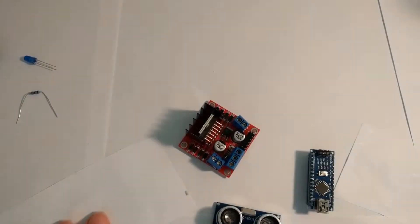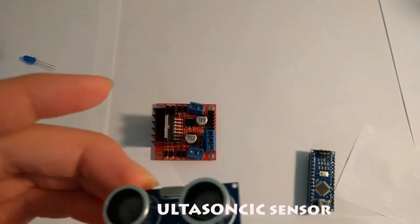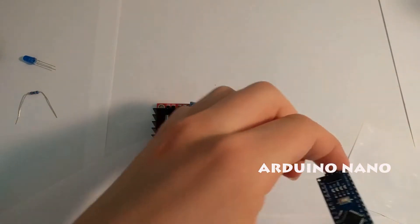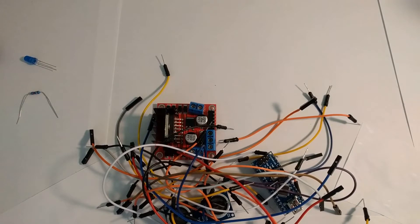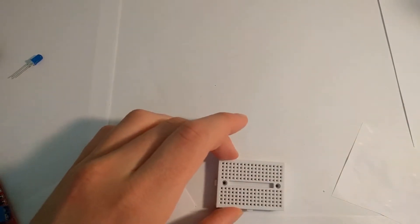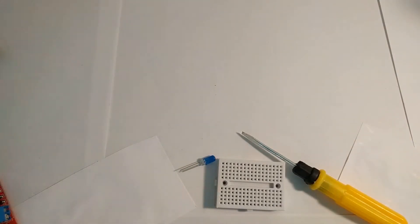All right, so first you need an L298N motor driver, an ultrasonic sensor, and an Arduino Nano. You also need a handful of jumper wires — male to male and female to female type. You would also need a breadboard, screwdriver, an LED, and a resistor.